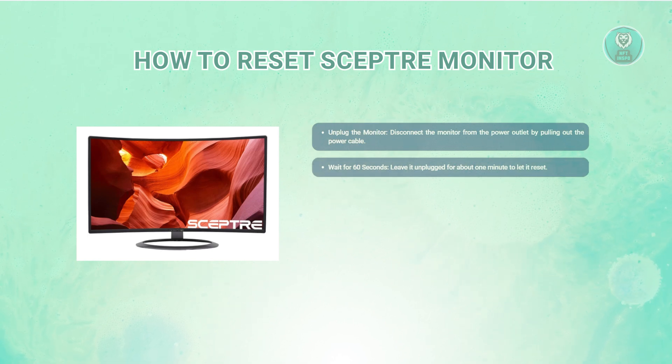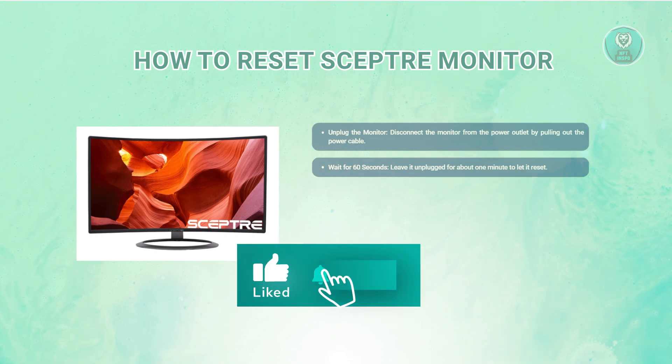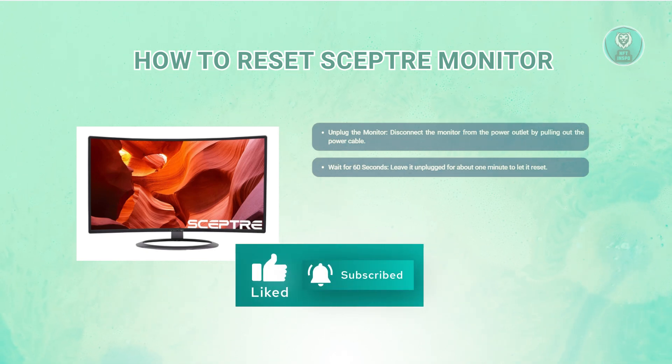Leave the monitor unplugged for about one minute. This waiting period is crucial as it allows the internal components to reset fully and clears any temporary glitches or issues that may be affecting performance.